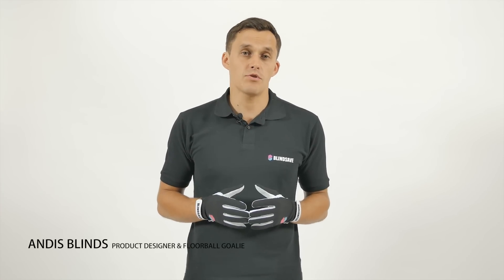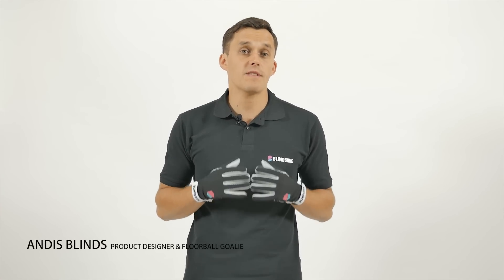I think that every goalkeeper is dreaming about the big saves and a perfect catch. That's why we have created special gloves for the goalkeepers.